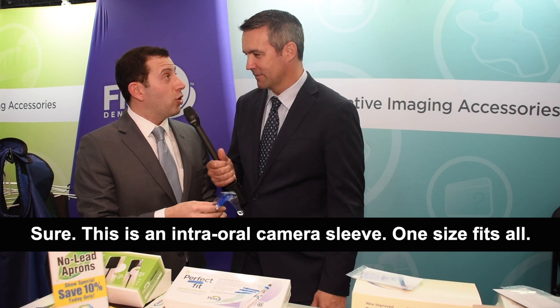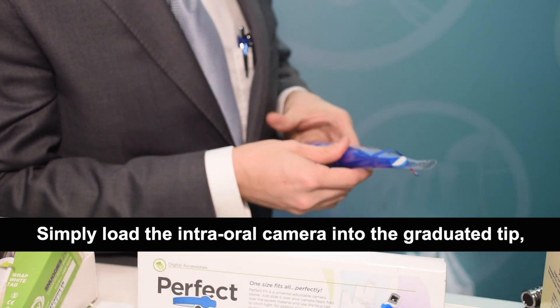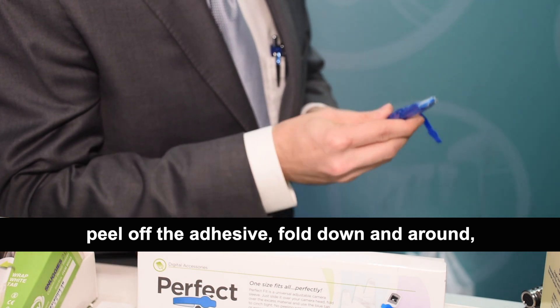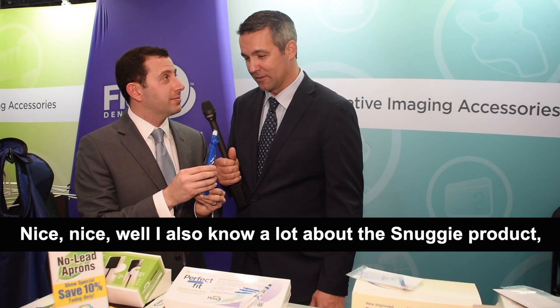Sure. This is an intraoral camera sleeve, one size fits all. Simply load the intraoral camera into the graduated tip, peel off the adhesive, fold down and around, and now you have a flat fit over the aperture. Nice, clear shots.